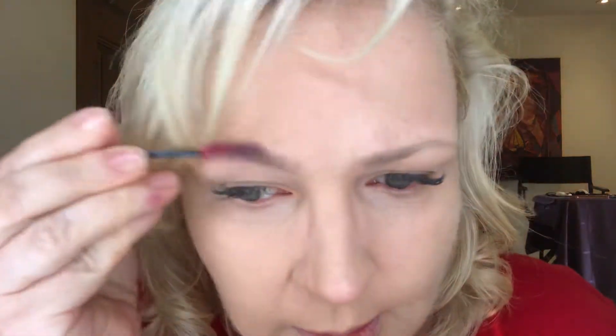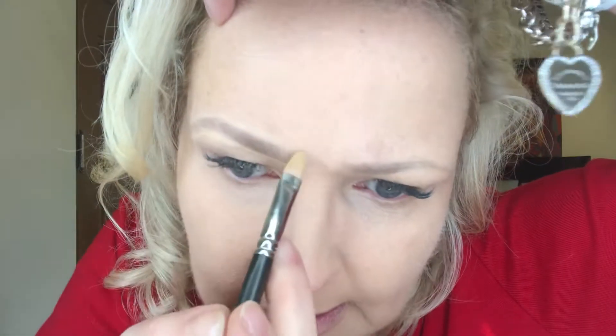Alright, I think I like what I have here. Now I am ready for the concealer. I'm going to load up my little brush with a little bit of concealer and I'm going to frame the brow with the concealer — just build a little frame around it. It'll give you a nice finish.